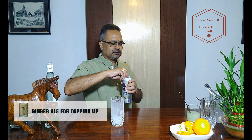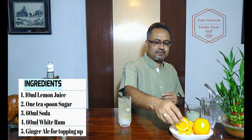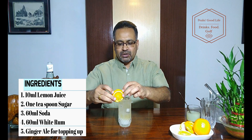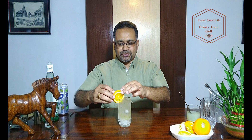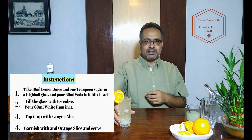And top it up with ginger ale. Gives a nice little colour. And your Boston Cooler is ready to serve. I would like to garnish it with an orange slice. There you go — Boston Cooler is ready. Cheers.